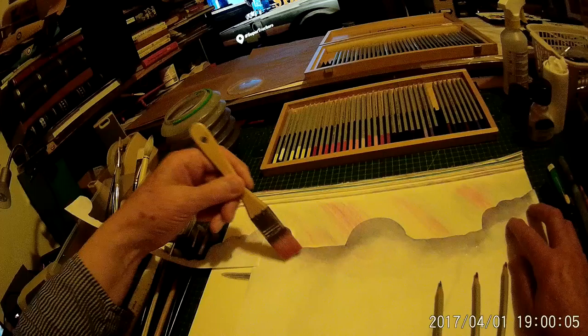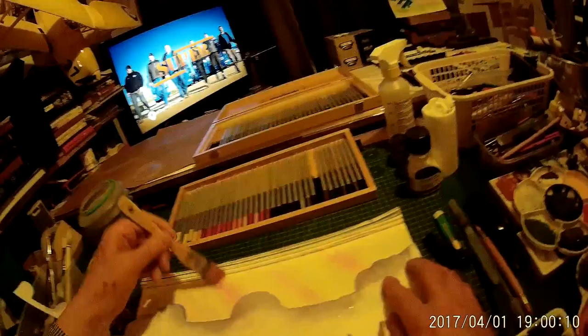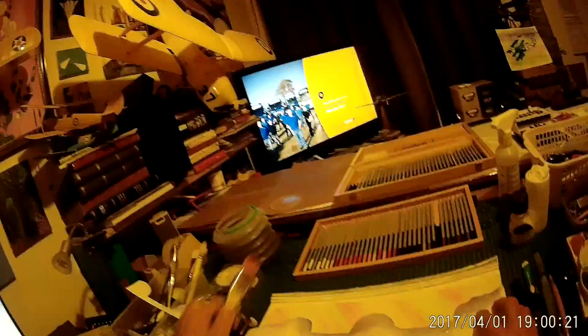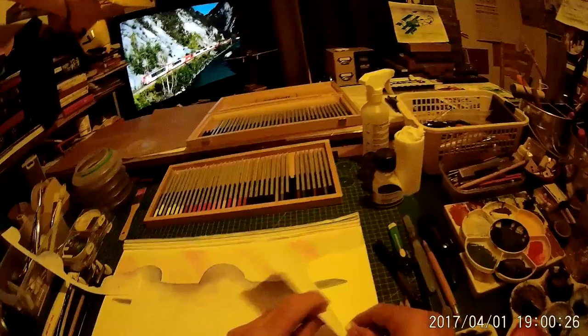Just keep putting plenty of fluid water onto them and brushing away like that, and you can merge the colours into a very subtle sky effect. Once you've done that you can remove the mask — all it is is just tacked down loosely with masking tape — and then you pull it away and as you can see...